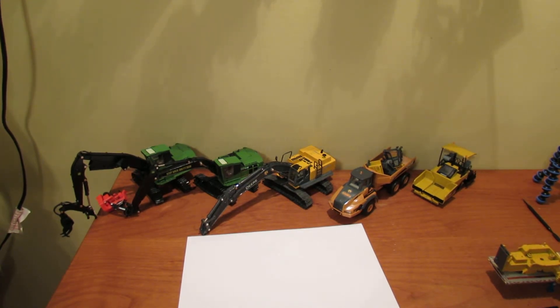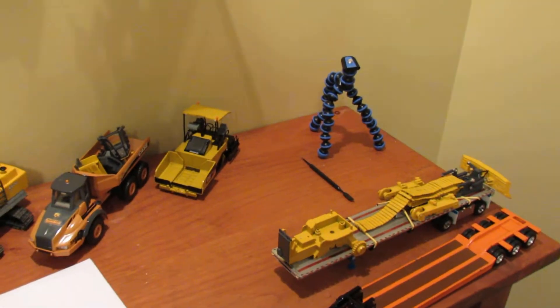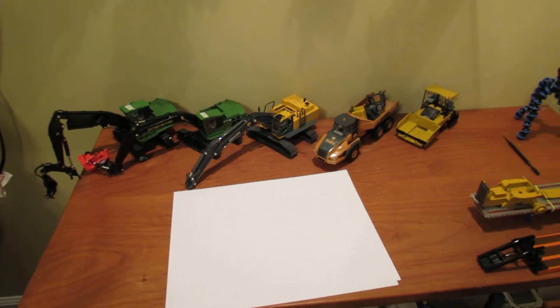The incoming models are the Grove GMK 5115 — the five-axle crane — and you get a free Grove 3055 with it as well. I'll probably put those over there in the corner where that tripod is, and then my HS855 will be here probably around Wednesday as well.